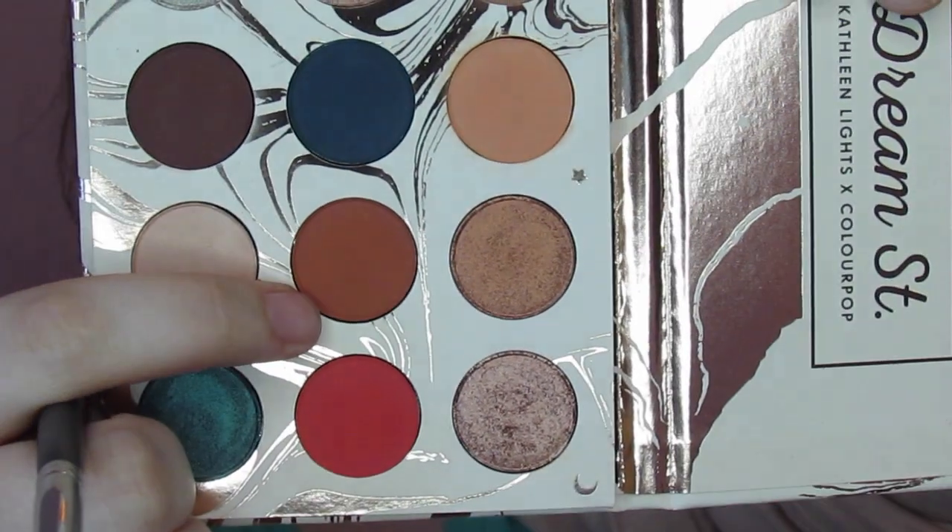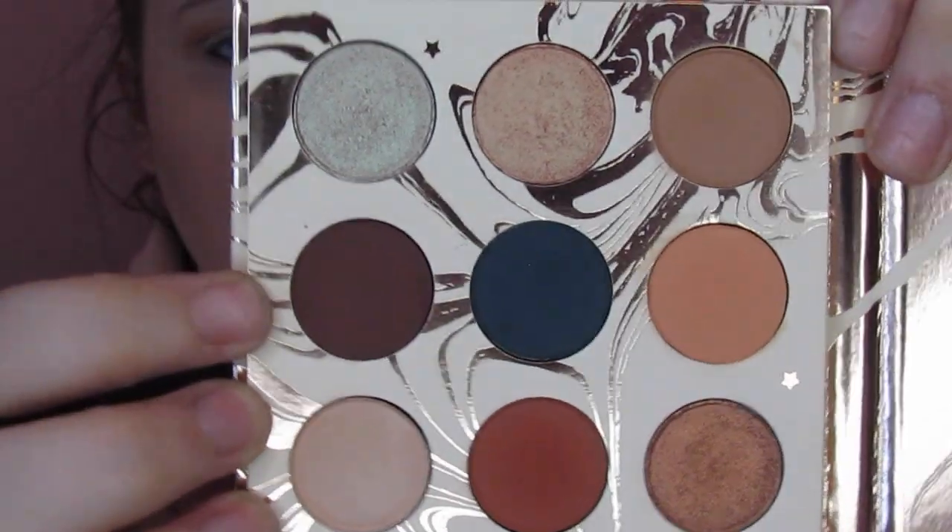Now that I've got that in there, I want to take the shade called Potion and put that in my crease as well — this is kind of a burnt orange. Then we're going to take this brown right here called Elfish and put it in the outer corner to deepen up and define that crease a little bit.